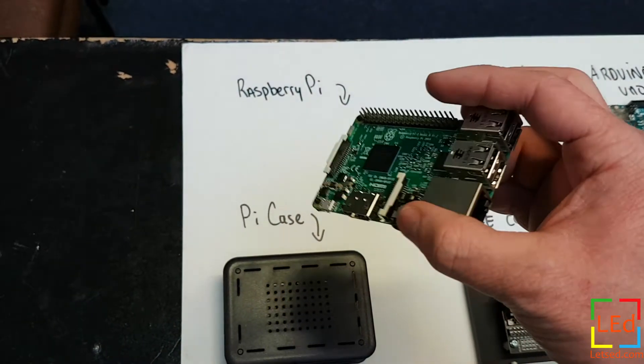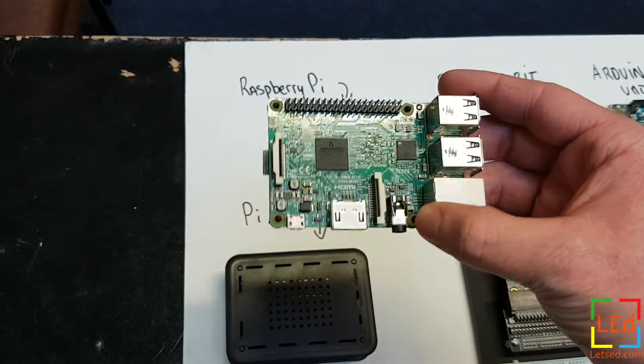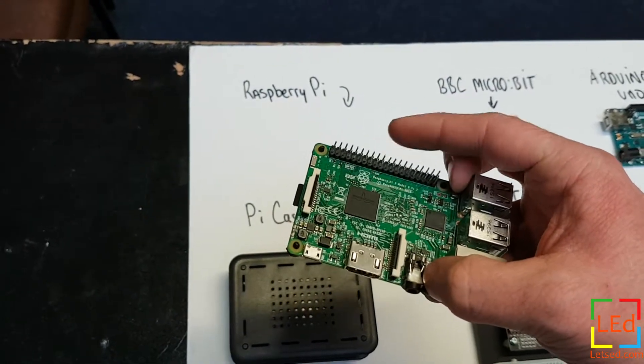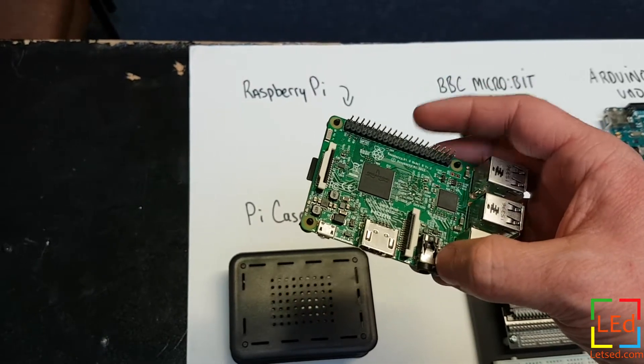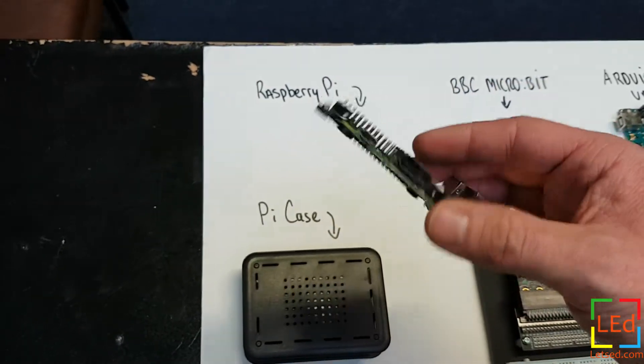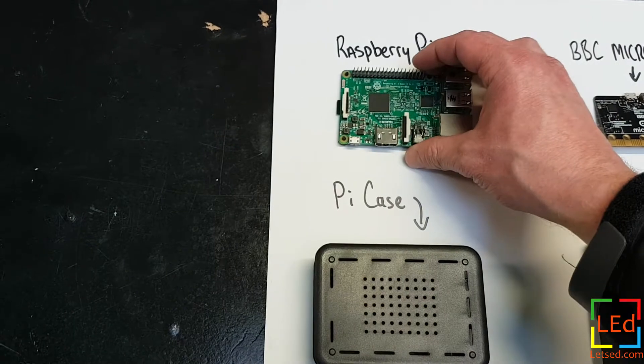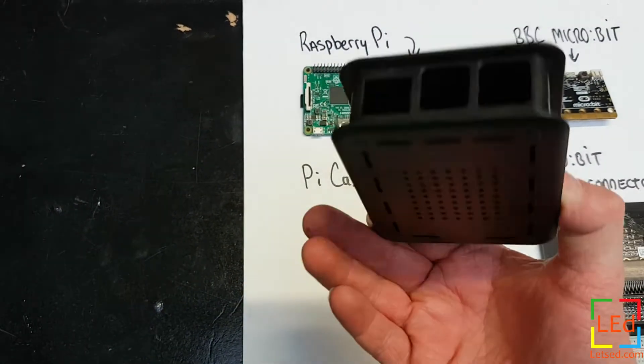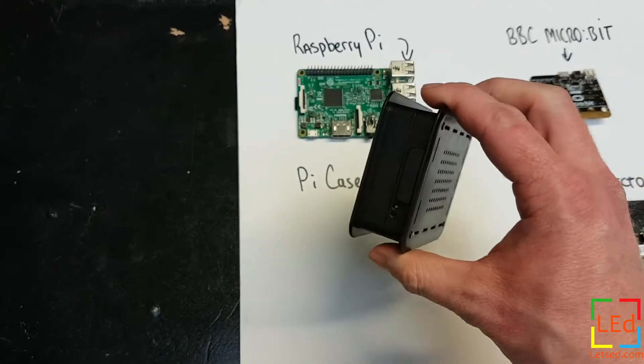As well as being a full desktop computer, you can plug bits and pieces into these IO pins — these in-out pins here — and use it for different projects and experiments with sensors and motors and the like. You can put your Pi in a Pi case and that will give you protection for it if you're using it as a desktop. Nice piece of kit.